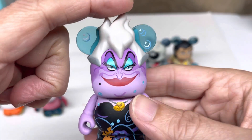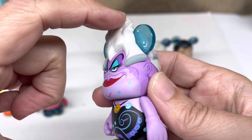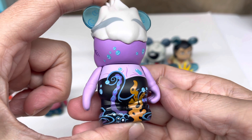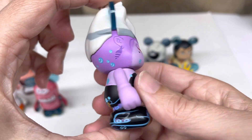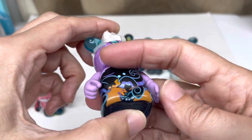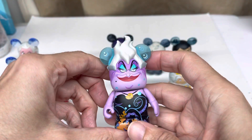Love how they did her design with her hair - looks great. And then there's one of her little octopus legs with the bubbles and earrings. Great figure. These were one of my favorite ones.